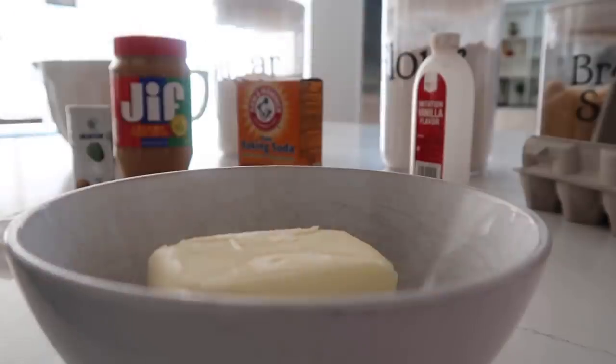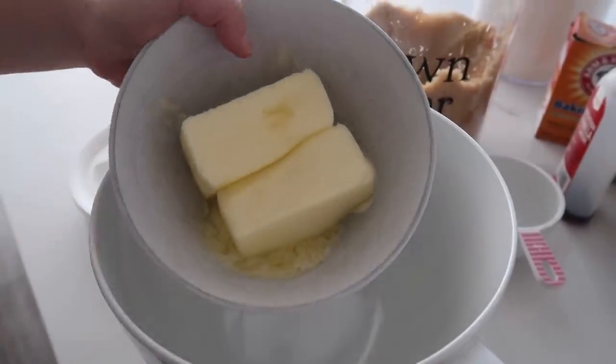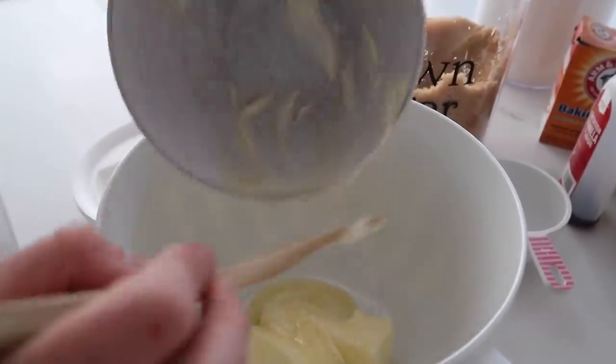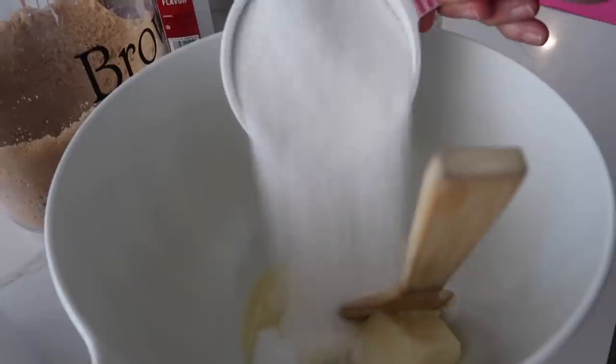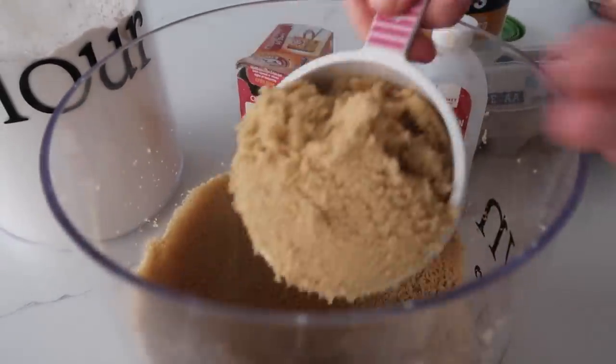Add one cup of butter to a microwave safe bowl and throw it into the microwave until it's softened. When it's all nice and softened, dump it into your mixing bowl. Then add one cup of sugar and one cup of brown sugar — make sure you press that down.